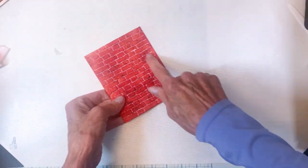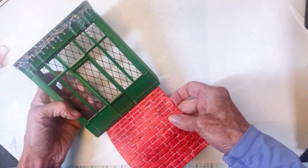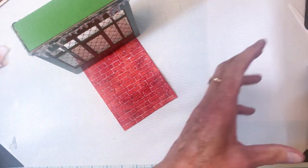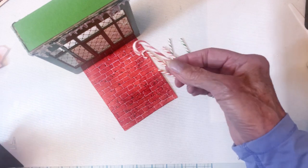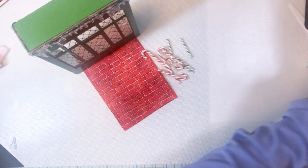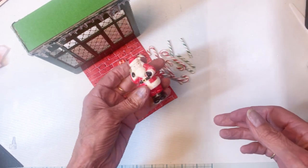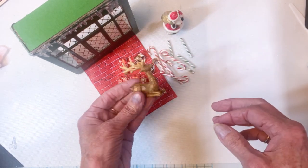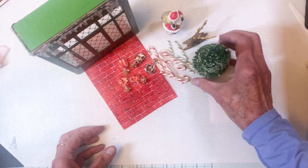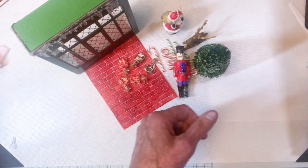There are my figures. This is the brick — this is going to be the walkway. I used the Brickwork 3D folder and colored it with Fired Brick and Rusty Hinge. I've got these little candy pieces here, the confections, and I also have these little tiny bottles that I filled with little bling candies.